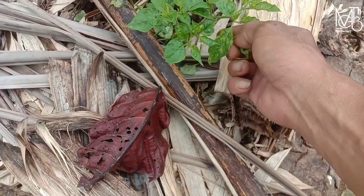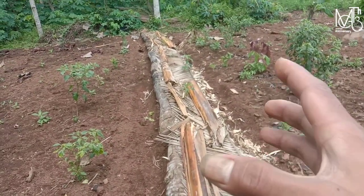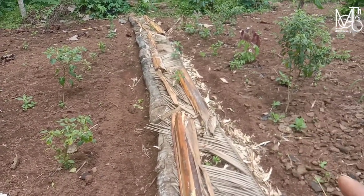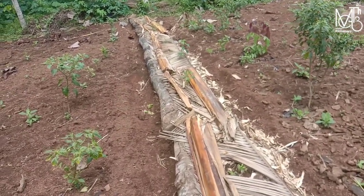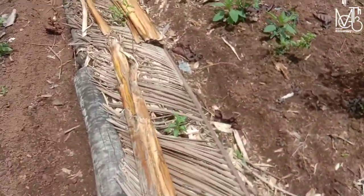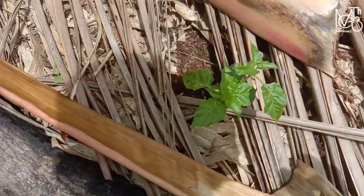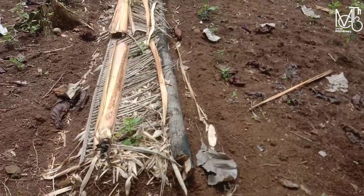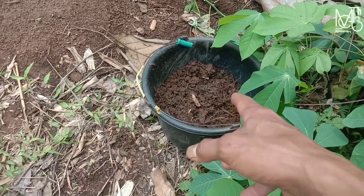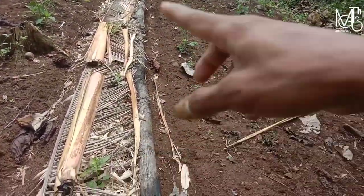Kalau untuk yang seperti ini, ini karena efek banyak hujan ya teman-teman, jadi banyak berguguran daunnya. Ya teman-teman seperti itu sementara setelah 12 hari aplikasi dari mulsa organik. Untuk hari ini kita akan berikan pupuk susulan melalui aplikasi tabur dengan pupuk yang sama yaitu pupuk akar bambu dan sarang rayap.